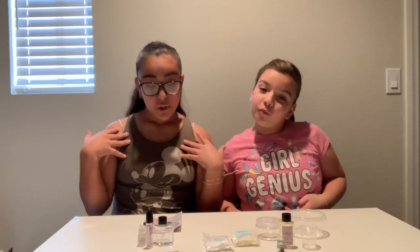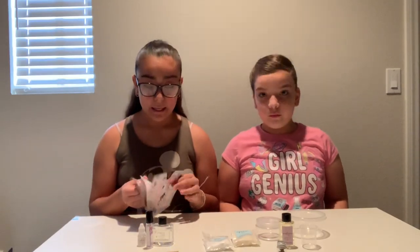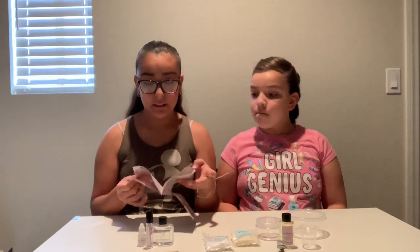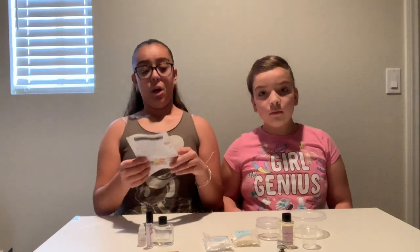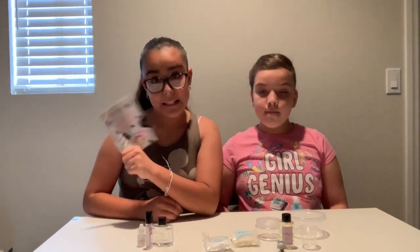Okay guys, so we found out what we're going to be making. We're just going to be going through the list and we're going to try making all the things that are in the packaging. There are a lot of varieties in this little booklet.